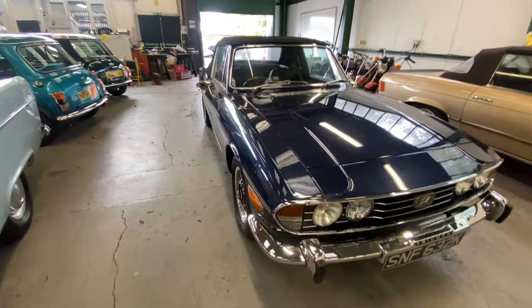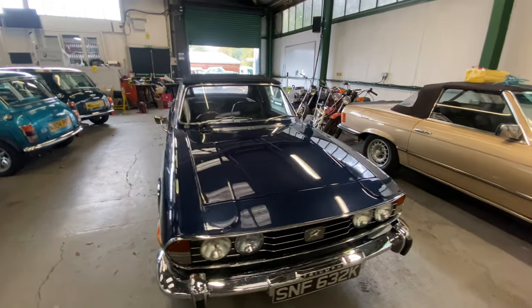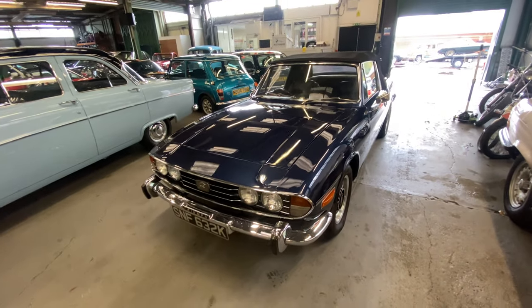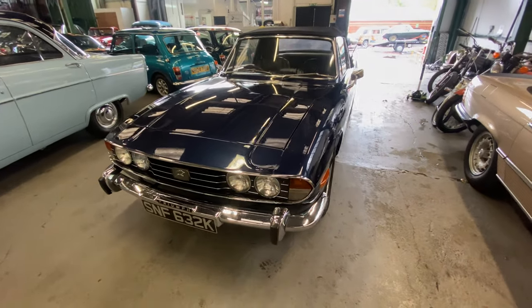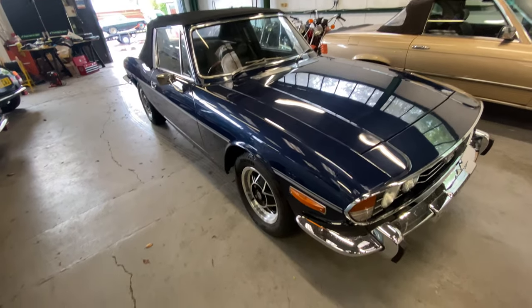1971 Triumph Stag. Triumph engine, not a Rover — it's a Triumph 3 litre V8 manual, so it's ticking all the boxes there for the guys and people that know and like these cars.